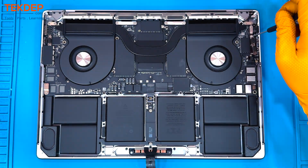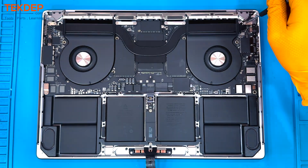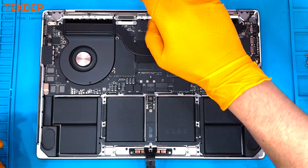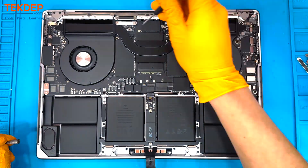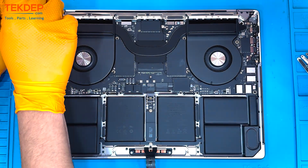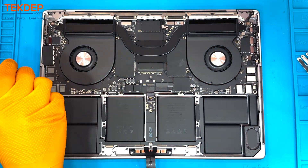Then using that T5 screwdriver again, we are going to remove these various cover panels that cover connections on the motherboard, going from the right-hand side over to the left to expose all these connectors and prepare them for removal. The purpose of these teardowns is to show you what it takes to get into these machines to replace parts. If you'd like to augment or repair your machine, you can buy parts for this computer and many others at techdep.com.